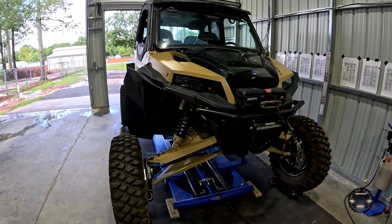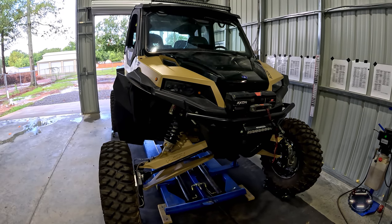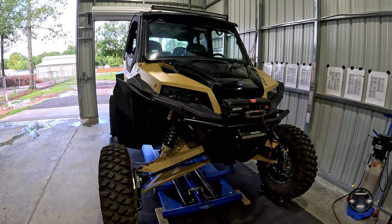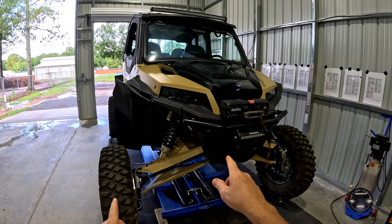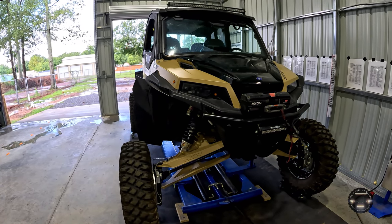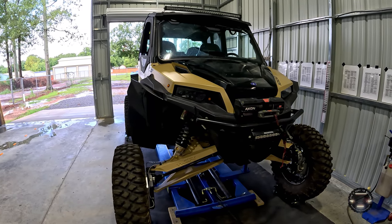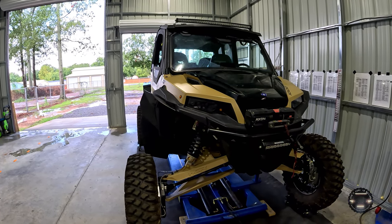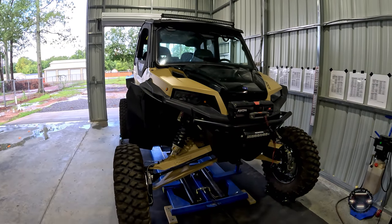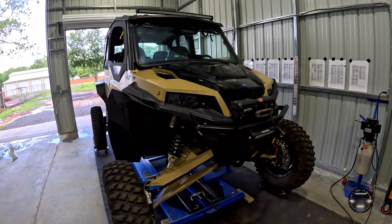Next up are SuperATV Rhino 2.0 axles on all four corners. These axles are actually spec'd for the Turbo S, because the HCR long arms take this 64-inch General and turn it into a 72-inch General — the same width as the Turbo S. The splines on either end match up with what's in the General, so these are a direct plug-in-place fit. No cobbling together or special ordering required — just bought them off the shelf and they work perfectly.